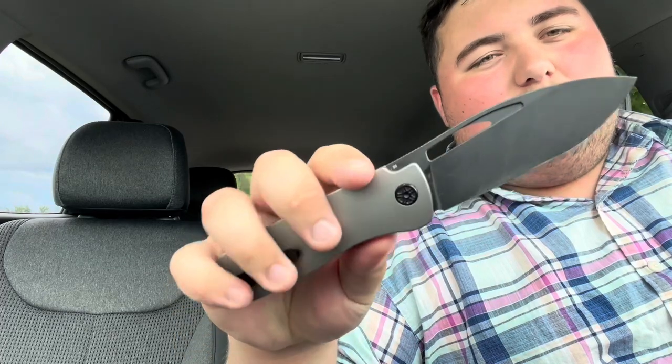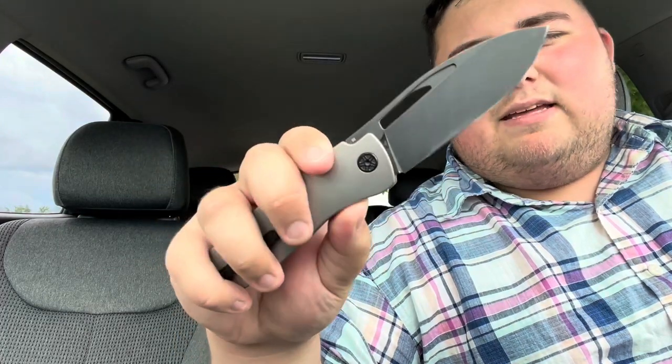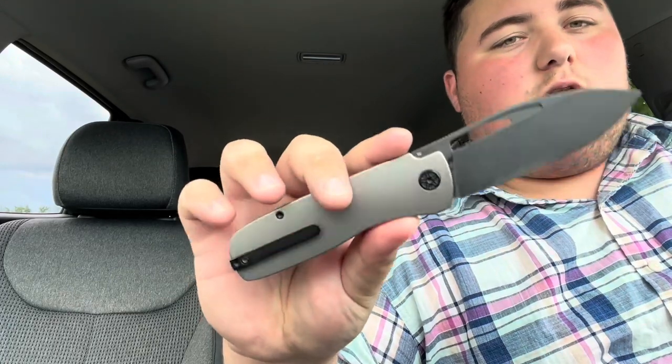This is also going to be available in a blue-handled version — the Knives Fast Edition, I believe he's calling it — with a satin or stonewashed blade. Or you have this version with a black coated blade, coated hardware, and raw titanium scales. Either way you're getting titanium with micro milling and 154CM blade steel — might be CPM 154, as they are very similar steels.